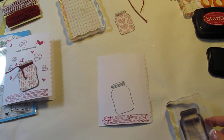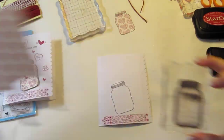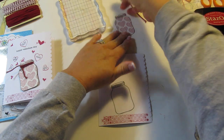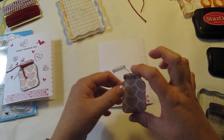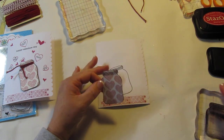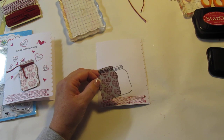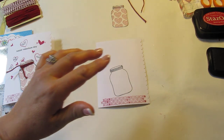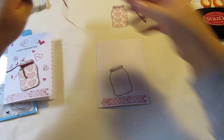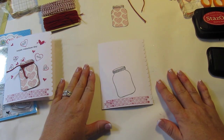What I did was I stamped this on a piece of paper and then I hand cut it out. Now Avocado Arts does have a die cut that you can buy, but I don't have the right machine for what's compatible to them. I think you can use your Silhouette if you have one, but I haven't purchased one yet — really, really want one — but that's a whole other story.